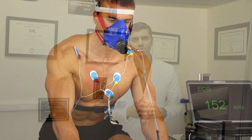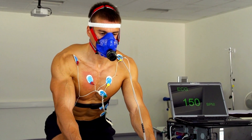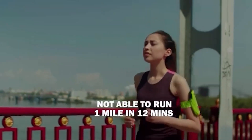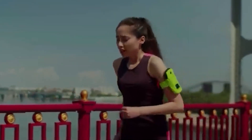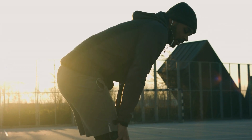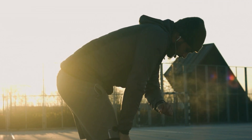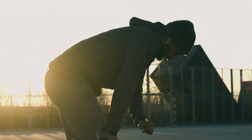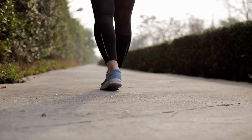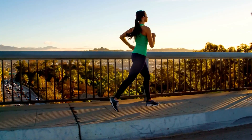Studies show that if your baseline fitness is low — for example, if you can't run one mile in 12 minutes — even low intensity exercise will improve your fitness. That's promising, because when people hear the word exercise, they often think they have to do hard work every day. But you don't. You can start slowly and build your fitness level, and once you get more comfortable, you can move to more intensive exercise.